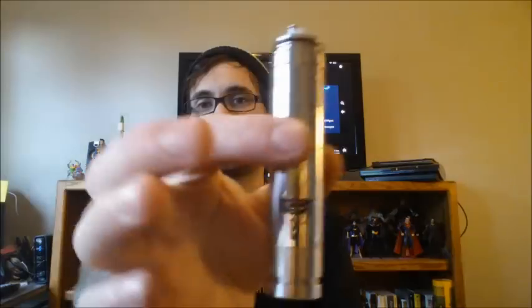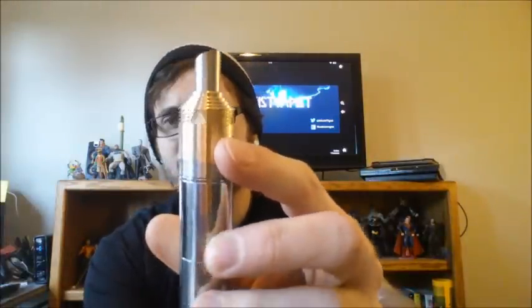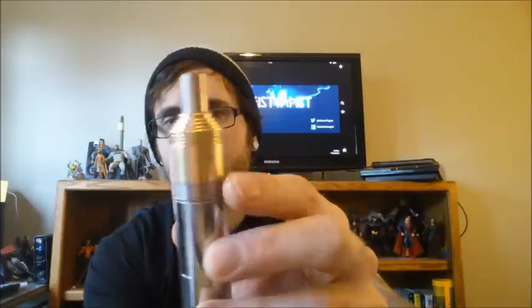I've got a dual coil build in here coming in at 0.6. I've got it on the Stainless Nemesis, which I'm going to be giving away May 24th — a brand new one, not this one. I think it looks really nice with this setup. It's got really small air holes, but it does have two air holes, so it's set up to do a dual coil build. I think I'm going to drill these out and make them a little bigger — maybe around 2.5 to 2.8 millimeters.